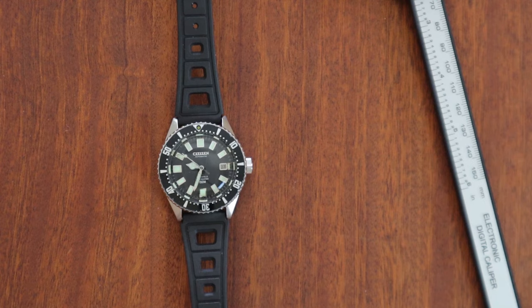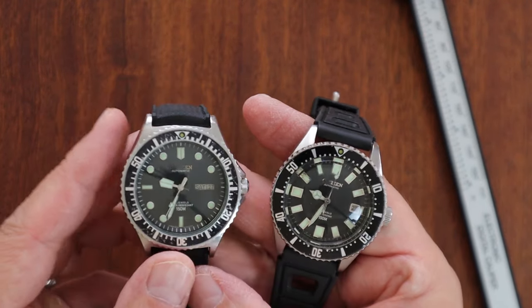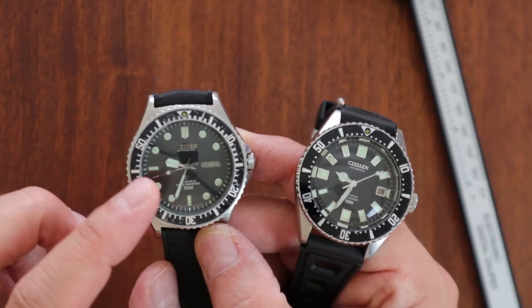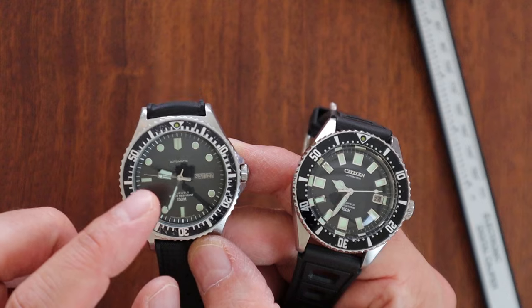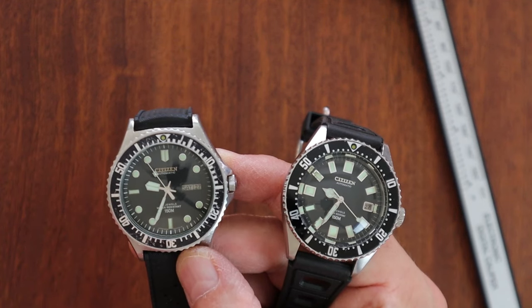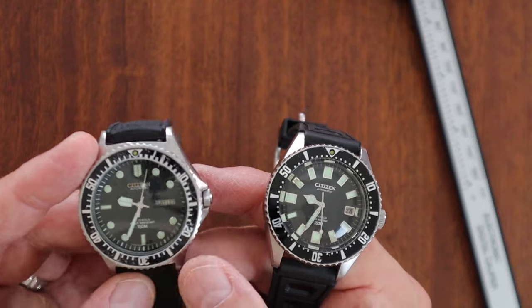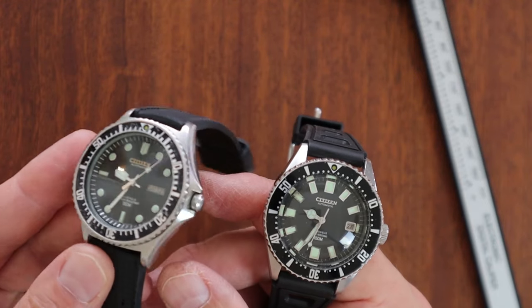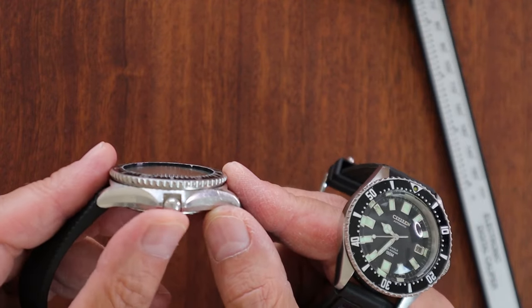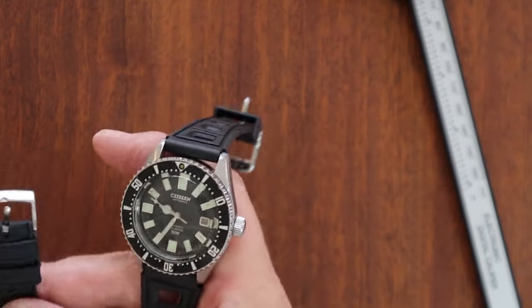Here's another vintage Citizen that came after the 52-0110 — the Citizen 5-12273. Telewatches did a great article on it. You'll notice it has this unique paddle-shaped hour hand. These watches tend to be missing their hands because people thought the paddle hand was ugly and got rid of them — but now collectors love it. Also notice the small screw-down crown with crown protectors and the 60-click bezel.